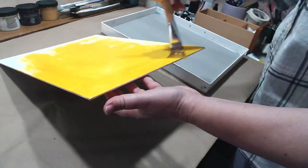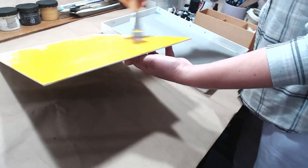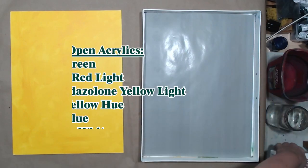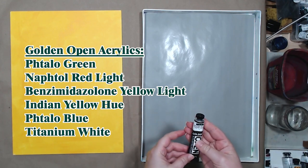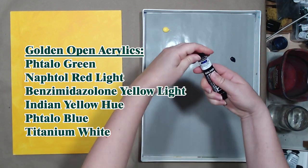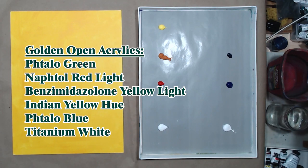I'm painting on a canvas panel — a piece of canvas glued on cardboard by Artist's Loft, a very inexpensive surface. While this is drying, let's prepare the paints. I'm squeezing them out onto my palette. Some came with the set of Golden Open acrylics and some I bought separately. I'm using titanium white, with one blob on the warm side of my palette and one blob on the cool side.